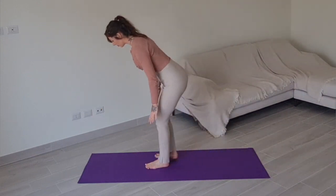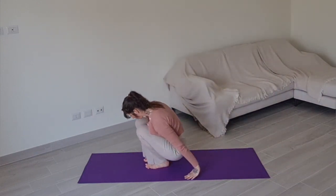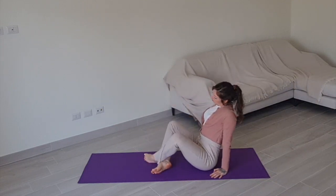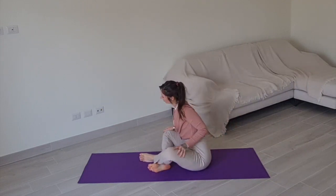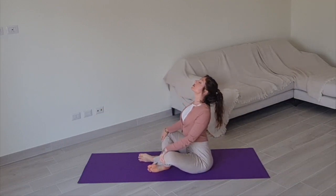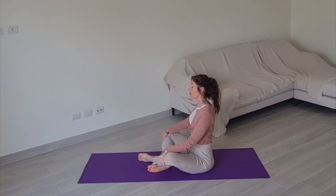Hi, welcome to class. Begin by finding a comfortable position seated on the floor. You can cross your legs in front of you in a seated pose if that's comfortable to you. Begin by arching and curving your back about 5 to 10 times in your own tempo.